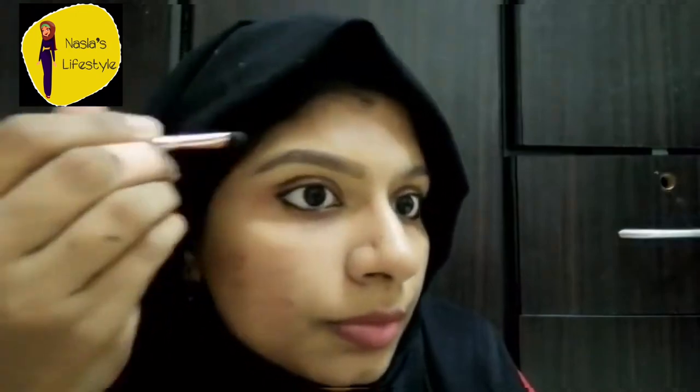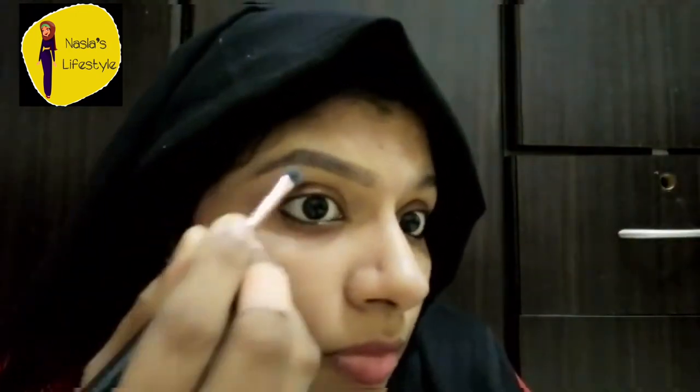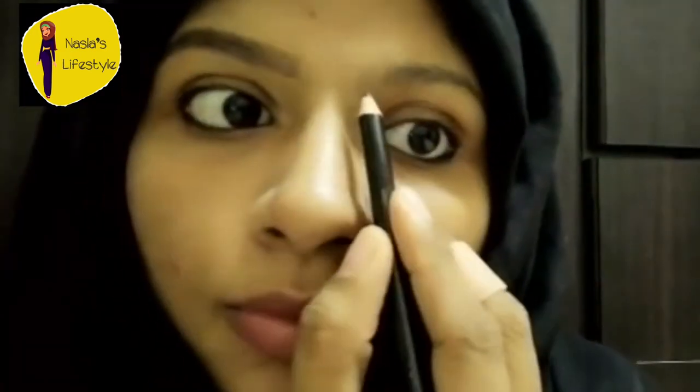I will blend it with foundation and concealer so it blends into the skin. I will spread it with a brush around my eyebrows to cover the hair and define the shape. I will spread the coverage to match the same skin tone so you don't feel a harsh difference between the eyebrows and the skin.